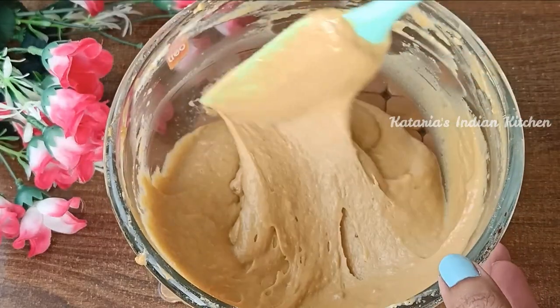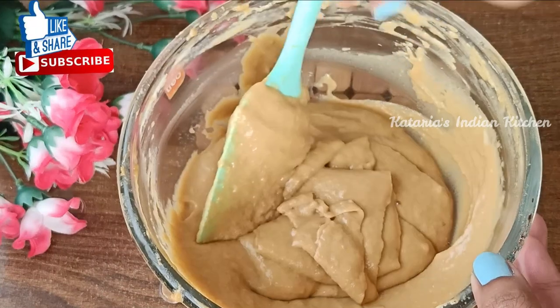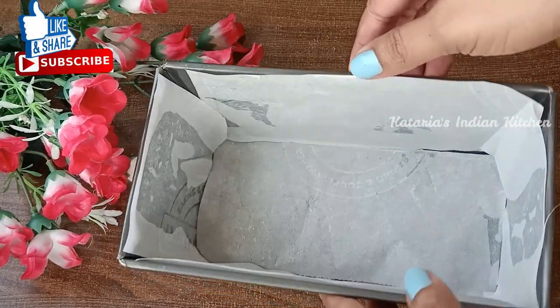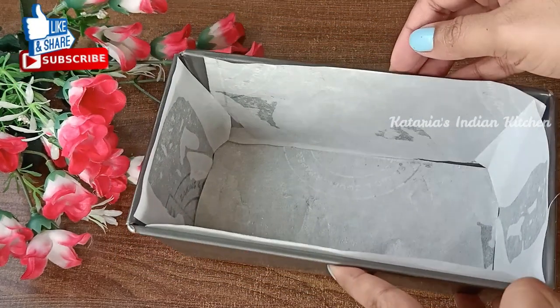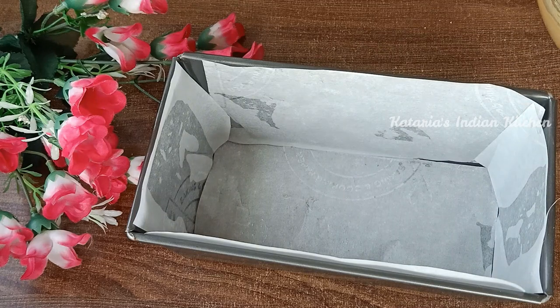You can see the consistency of the batter — it should be a liquid batter. I have a rectangle tin which is prepared with butter paper. If you don't have butter paper, grease it with oil and dust it.